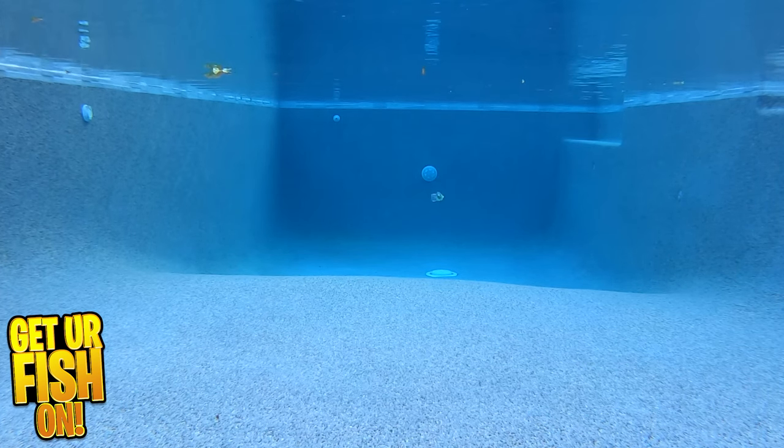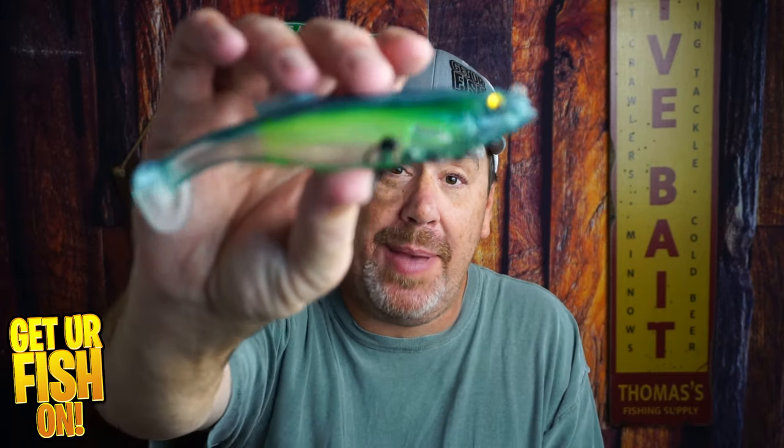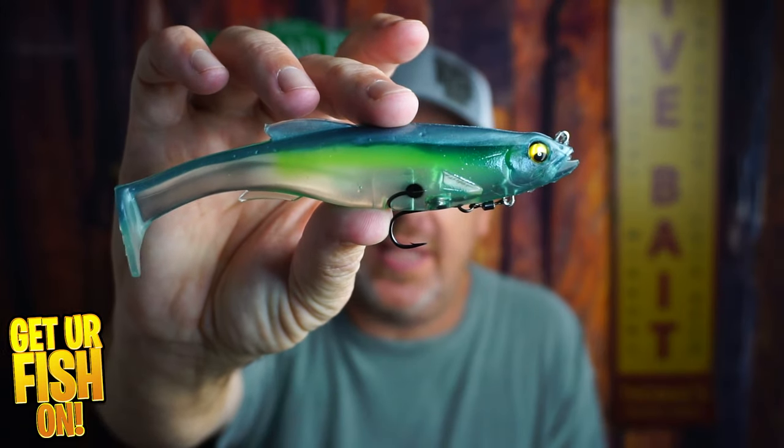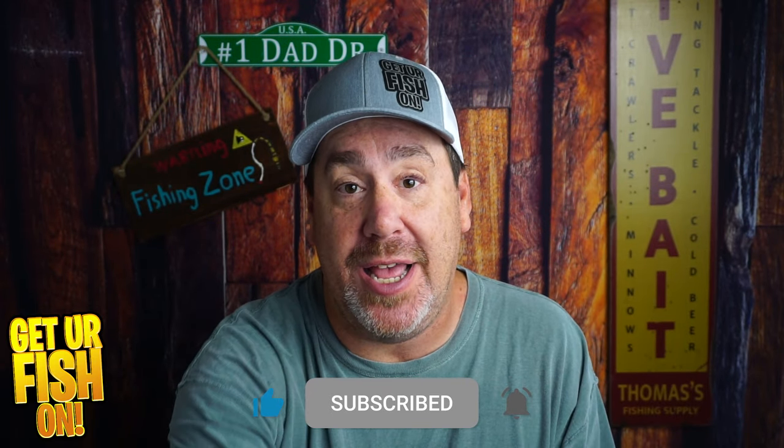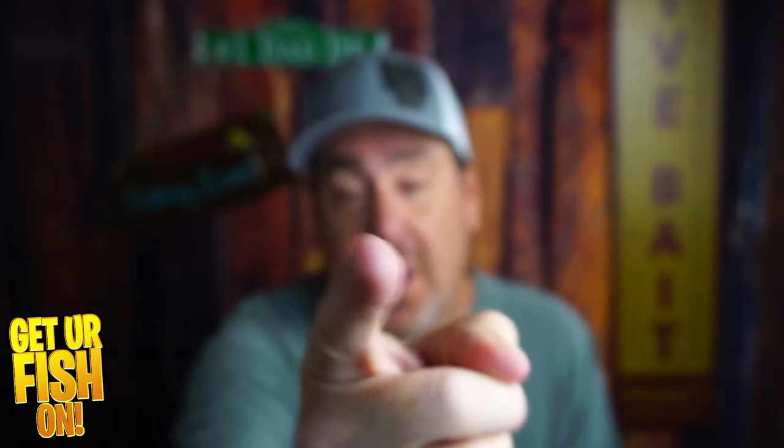For more information and to purchase one on my Tackle Warehouse affiliate, please see the link in the description below. We've done a comparison against the Megalojón and now we've done a closer look at the Magdraft, so tell me what you think in the comments below. Thanks for hitting that like and subscribe button. Make sure you take a kid fishing. Get your fish on — I will talk to you very soon. Cheers.